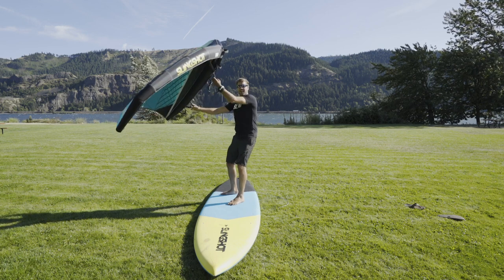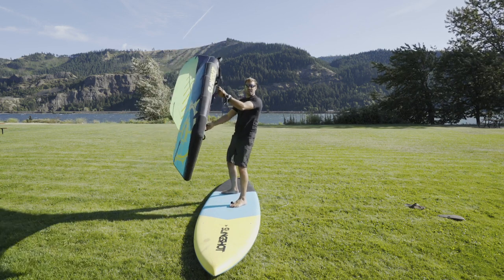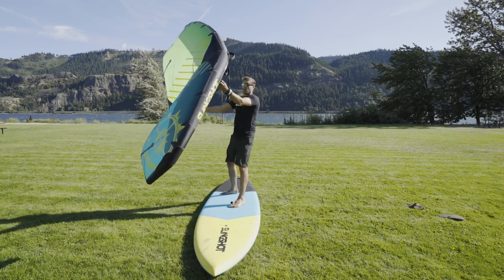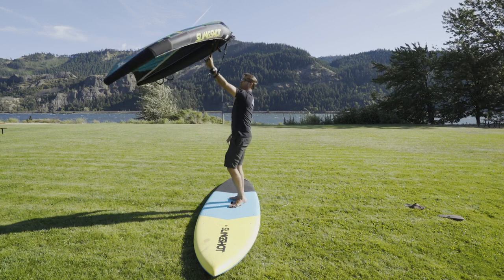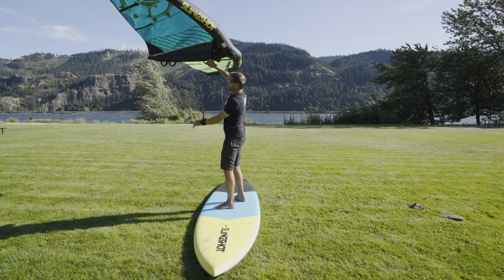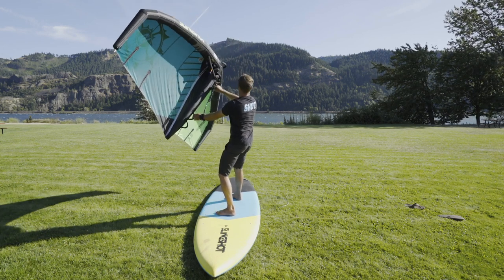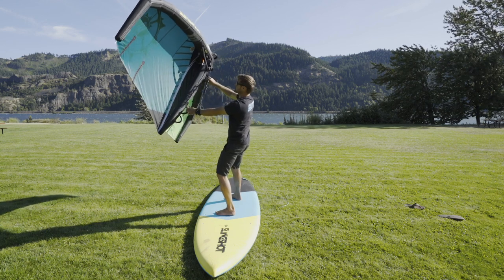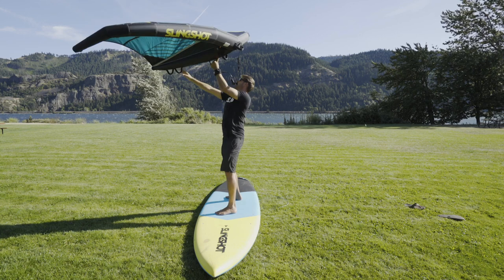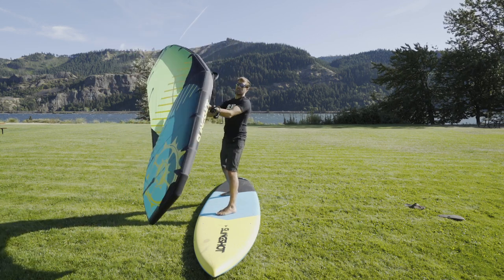After you spend 20–30 minutes like that, you're going to feel like you can sheet in and lean back. The next thing to practice is switching directions. What you do is release your back hand, hold the wing over your head, switch hands, switch front hands, grab the back, and now you're going the opposite direction. Again — switch directions, release the back hand, switch front hands, grab the new back hand — just transferring from going one direction to the other. The big inflatable leading edge is always in front, but you want to know how to switch directions.